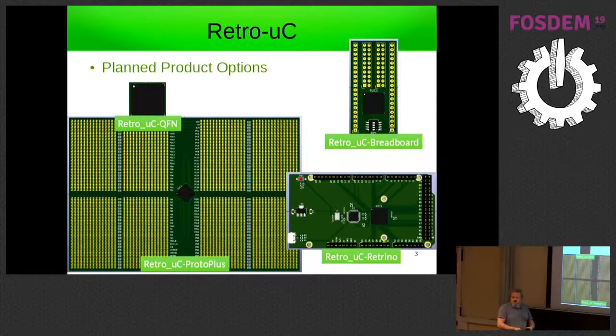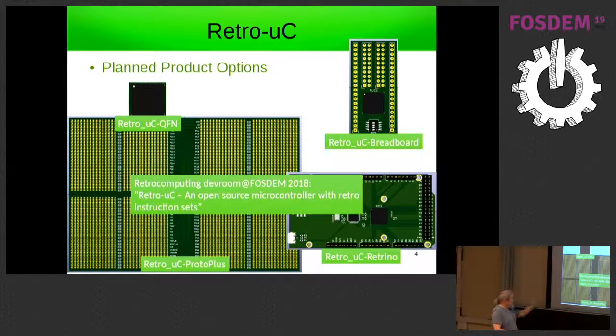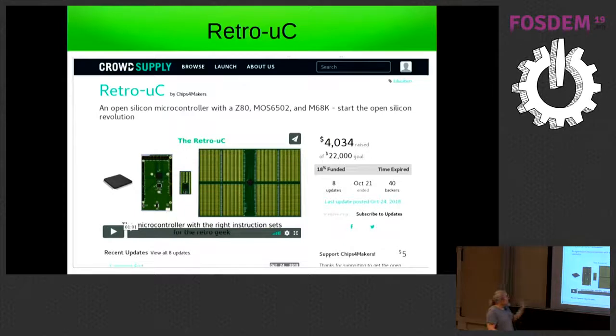I also planned to have some Arduino-type boards compatible with these instruction sets. If you want to know more about this retro microcontroller, you can go back to the retro computing dev room of last year where I explained it in full detail. I did a Crowd Supply crowdfunding, and as you can see, I didn't reach my goal — I only got four thousand dollars of twenty-two thousand. It's a pity, but the nice thing is that no money was spent; I didn't have to invest anything.